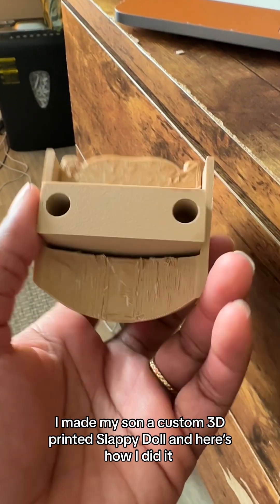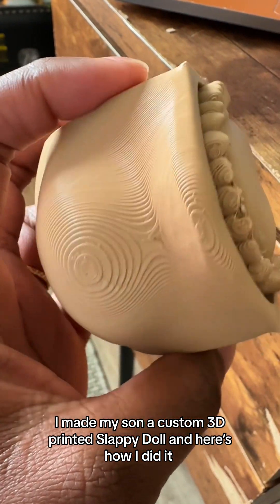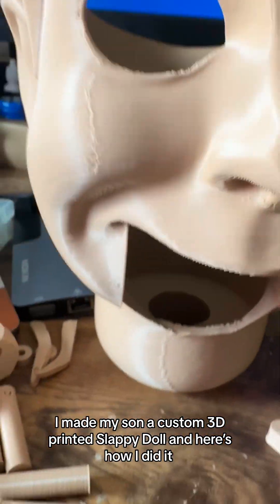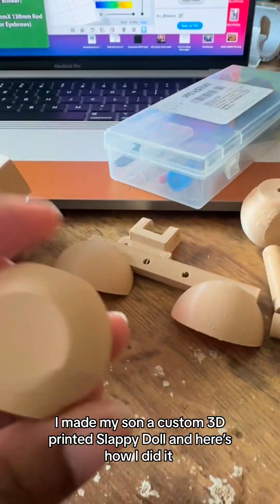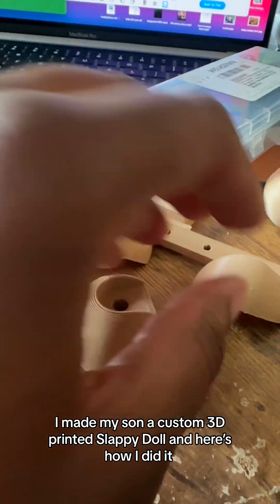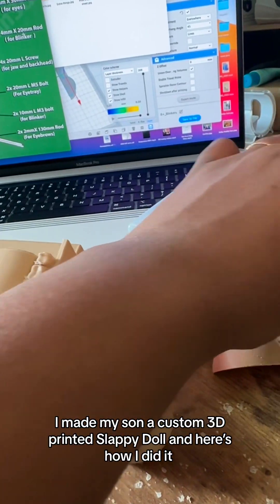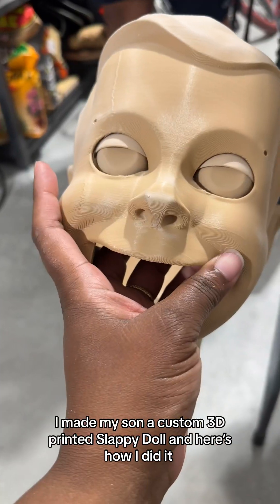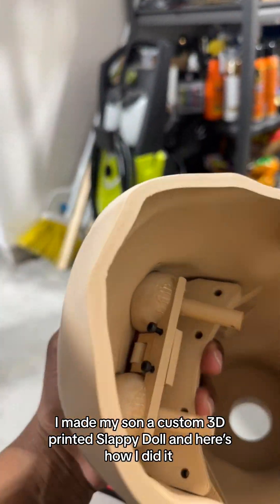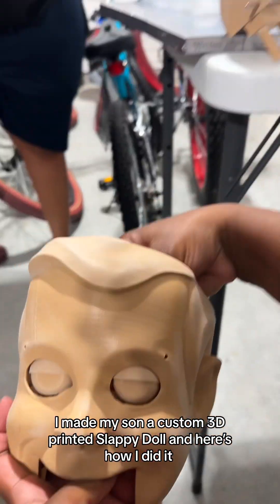This is what the jaw piece along with the teeth and tongue looked like. You can see there are a lot of definitive lines on it — I had to sand those really good to get it smooth. These are the eyes, the eyelids, and the other small supporting pieces for the jaw and eye movement. That's the eyebrow. This is after I had begun sanding — I had gotten the eyelids and maybe the hair sanded pretty good at this point, but I still had a long way to go.